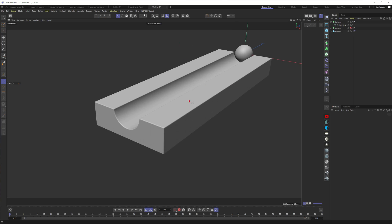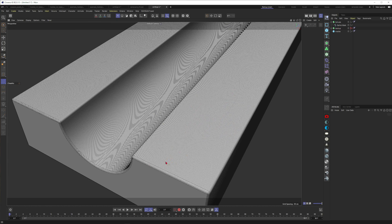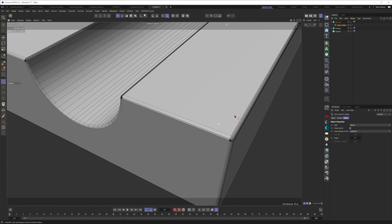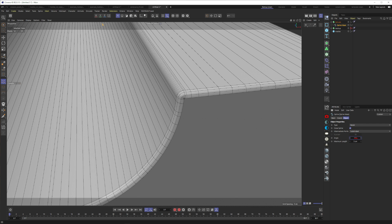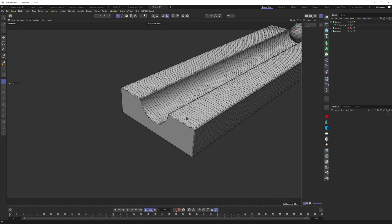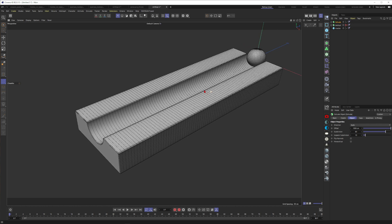This would be a beautiful high-res rail. We have a lot of segments, so let's optimize — set the intermediate points to Adaptive. I set the angle subdivisions to something like 15-20, which is good enough. Then in the Extrude object, give it some segments along the length — something like 80. Now it has a good subdivision. Press N, B to check everything is smooth — the rail is working great.